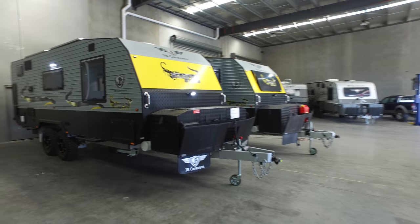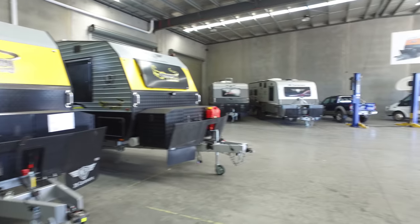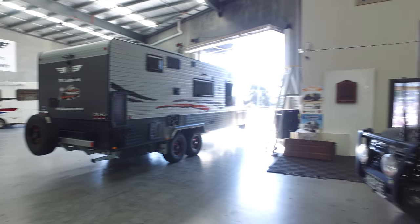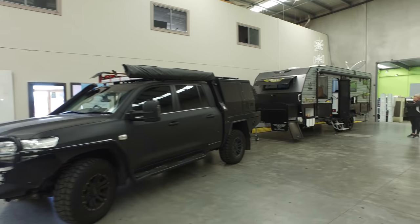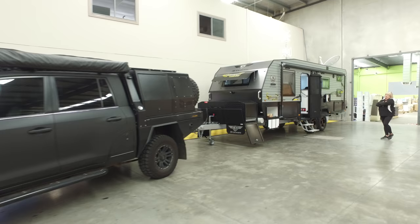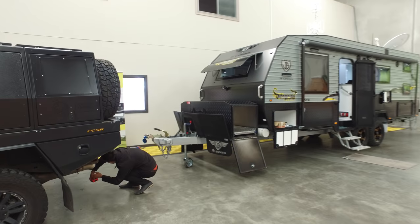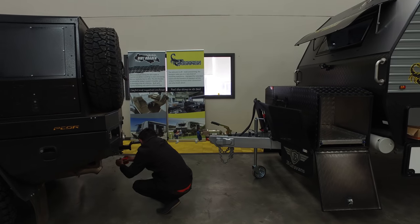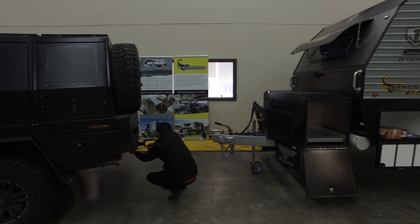Alright guys, so here we are at JB. We're here to pick up the new van, which is pretty exciting. There's a few here waiting to pick up. There's my rig and here we've got Sean just trying to figure out how we can hitch this up with the 4.2 tonne Hayman Reese - sorry, the DO45 I think it is.